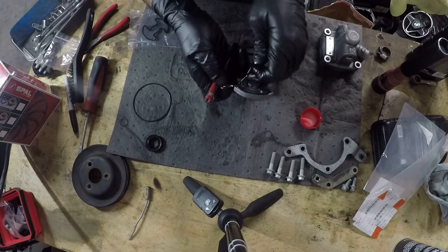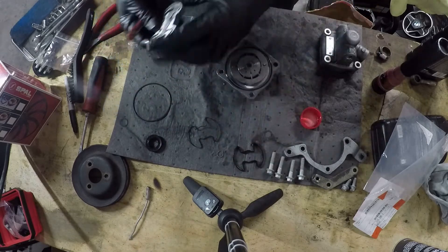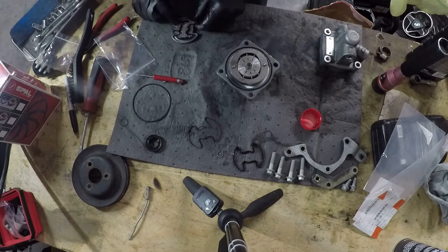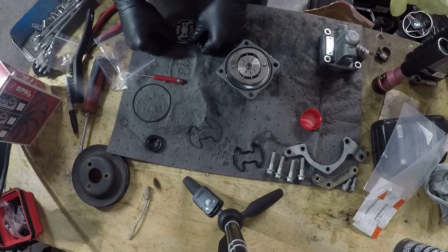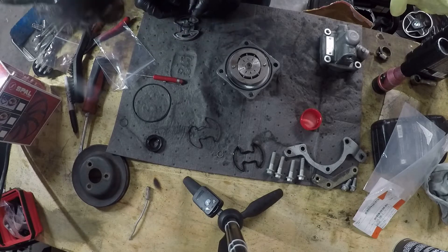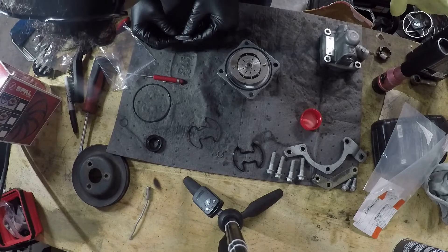Here's the part that can be kind of tricky. Your backing plate has two different seals — a rubber seal and then kind of a plastic-y seal. The rubber seal goes on first, and then there's a small channel inside the rubber seal and that's where the plastic one goes.